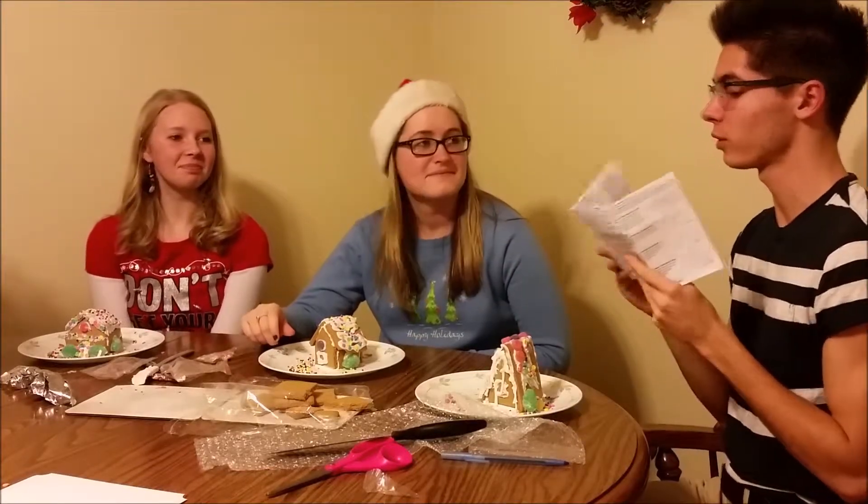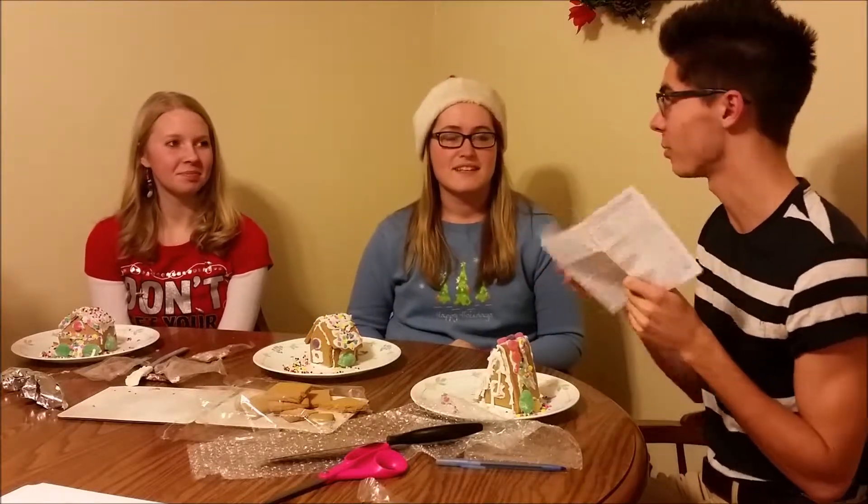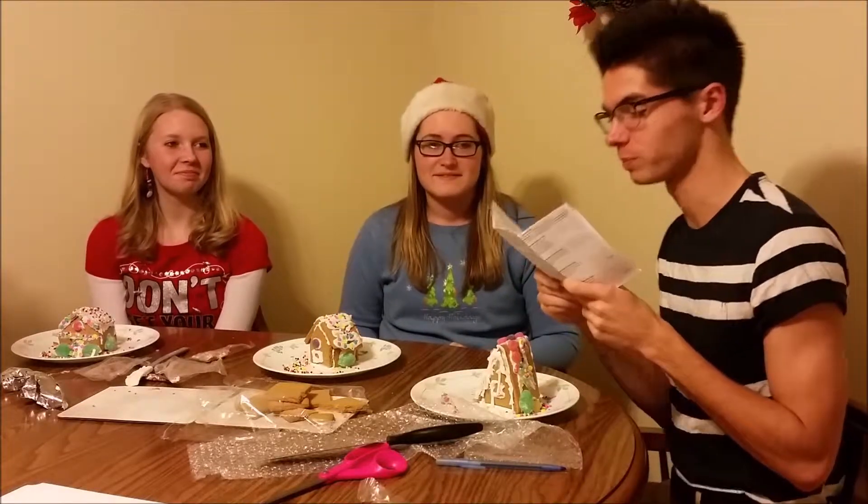So to take a bite out of each other's Christmas houses, you're gonna have to fill in the Christmas Carol blank and you can take a bite out of each other. First one to fill it in musically has to take a bite out of the other one. Okay, here we go.